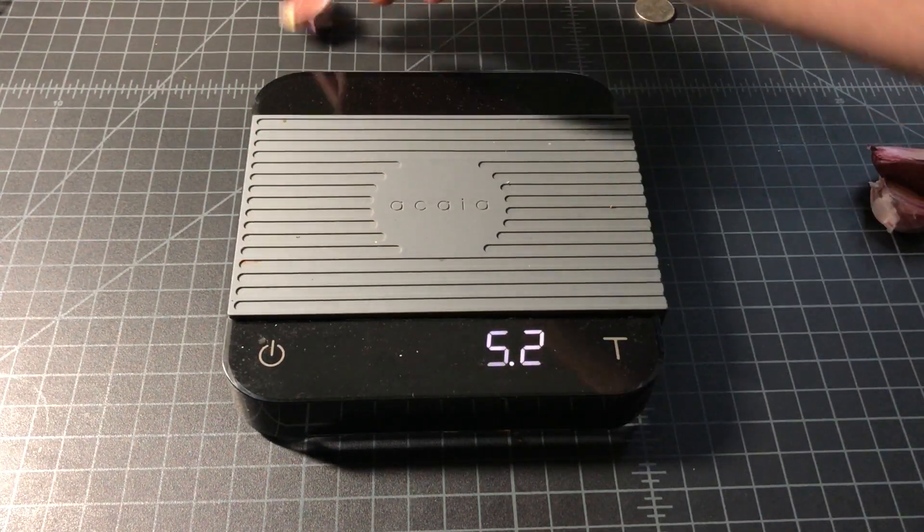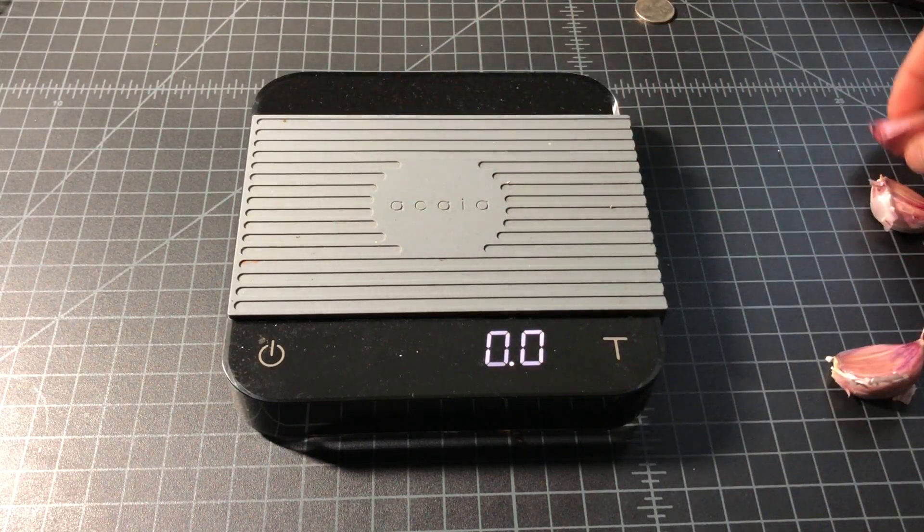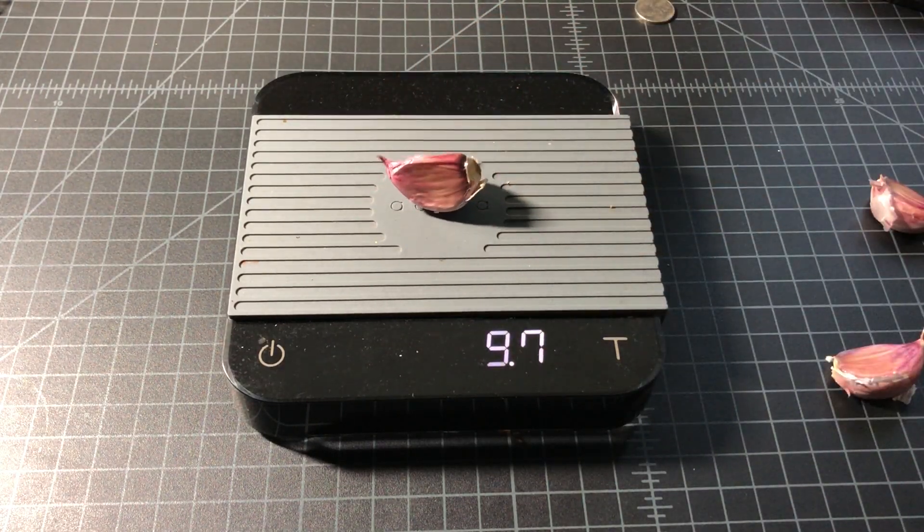I have one that appears to be slightly larger, and it is coming in at 6.8 grams. And finally, the largest one of the group at 9.7 grams. So for the weight of a clove of garlic with the skin, you're looking at right about 9.7 grams.